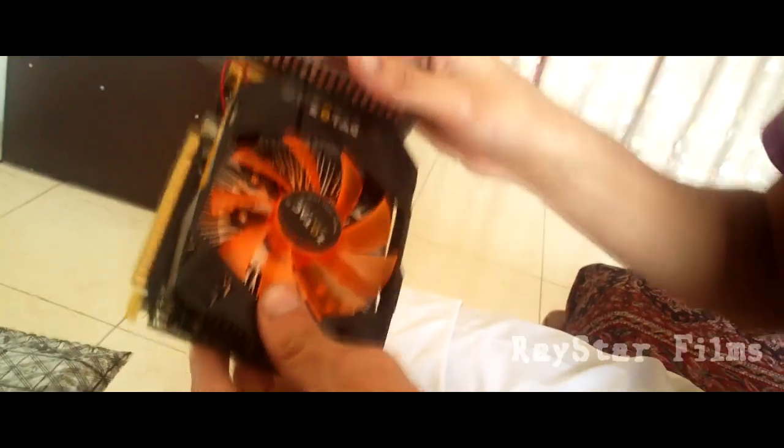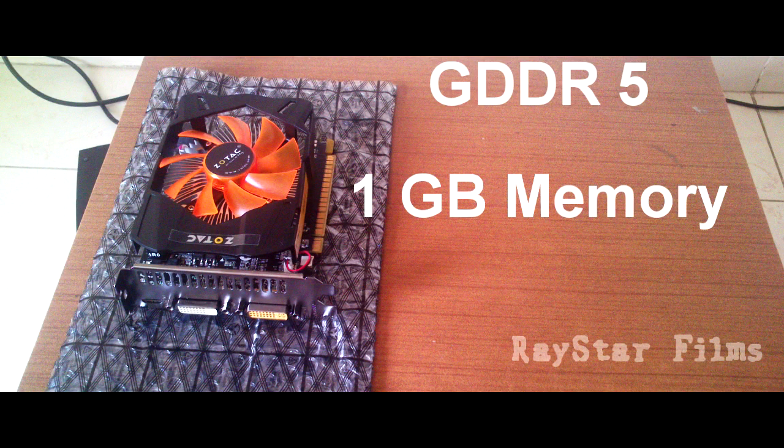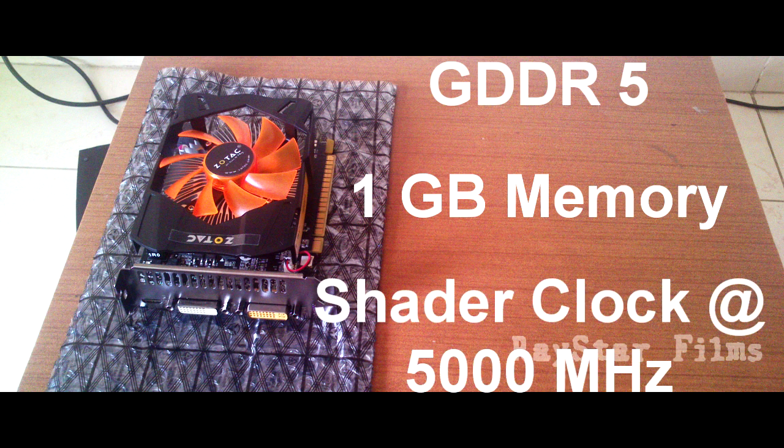Looks pretty awesome. And for the specs, it's GDDR5 with 1 GB memory. And the shader clock is 5000 MHz, I guess. This is the mini HDMI port. This one is the DVI-1 and the DVI-2.